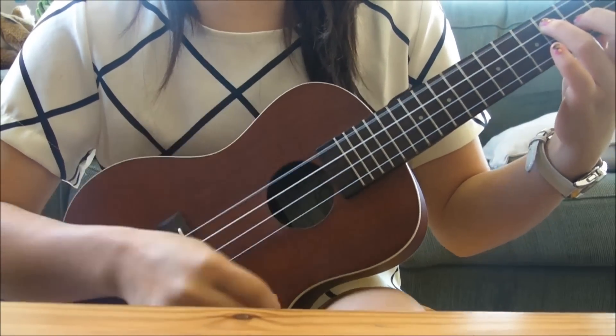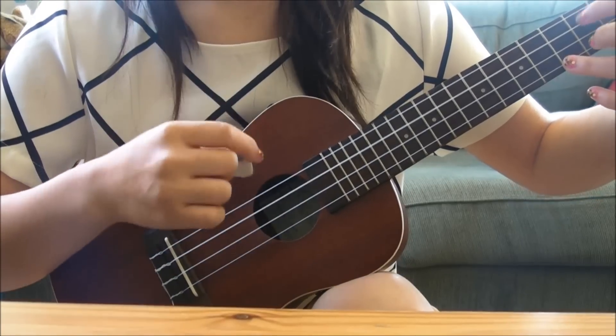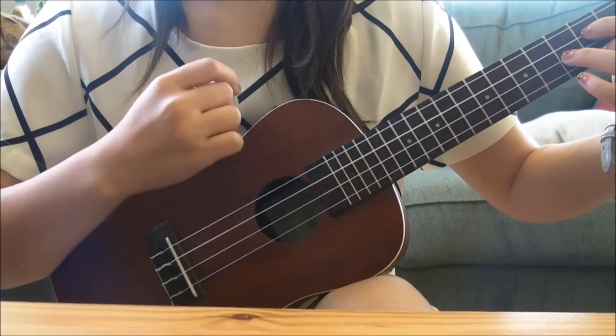Down, down, up, up, down, up. Down, down, up, up, down, up. Down, down, up, up, down, up, down, up, down, up, up, down, up.